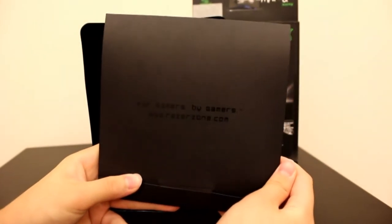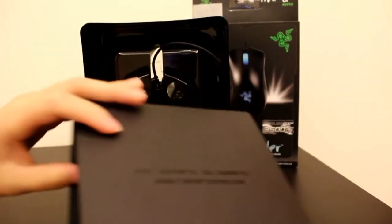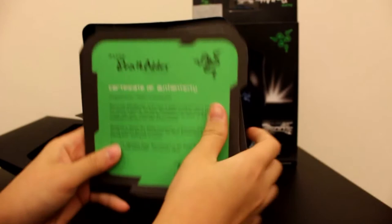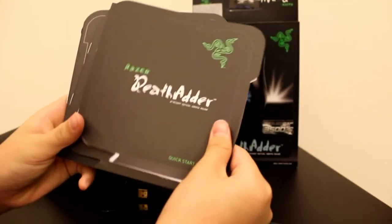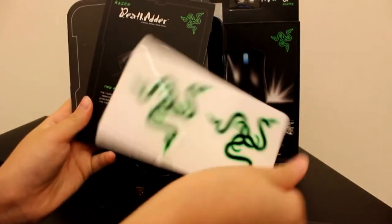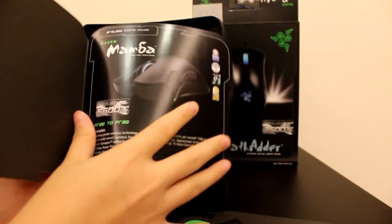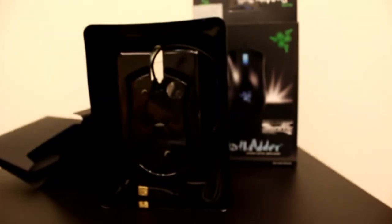Okay so it is like manuals and stuff in here. There is a Certificate of Affinity, DeathAdder Quick Start Guide, Master Guide, some Razer Stickers, and a product catalog. This book talks about some products from Razer. Now let's get to the mouse itself.